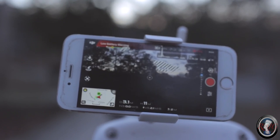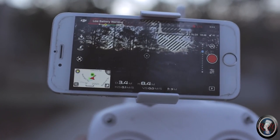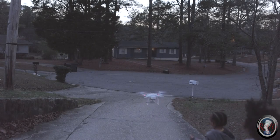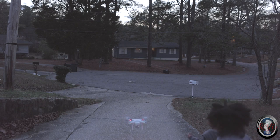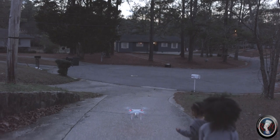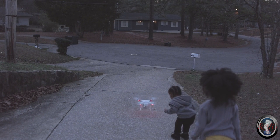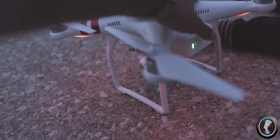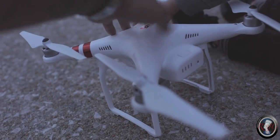You can land it automatically, but I land mine manually — that's just how I fly. Touch it down gently. To turn it off, same way you turned it on: one touch, one touch, hold — and you're good to go.